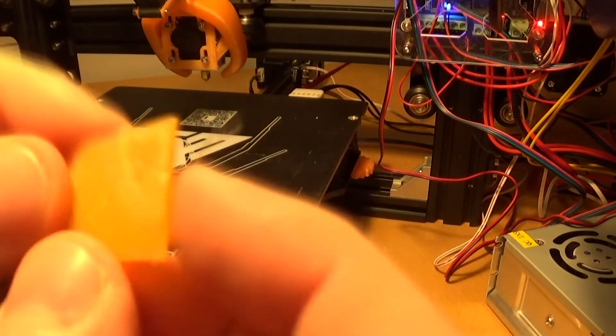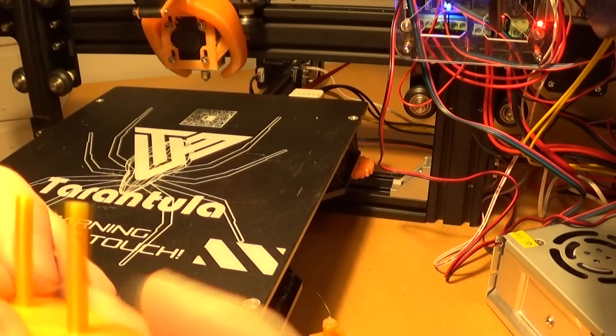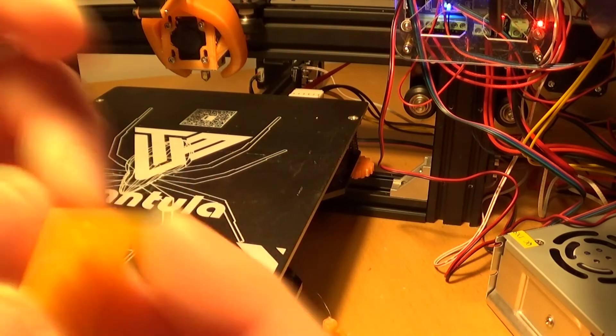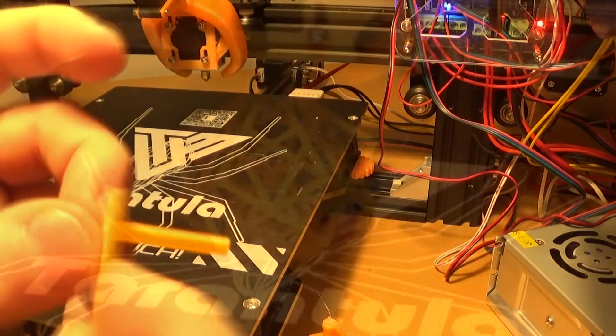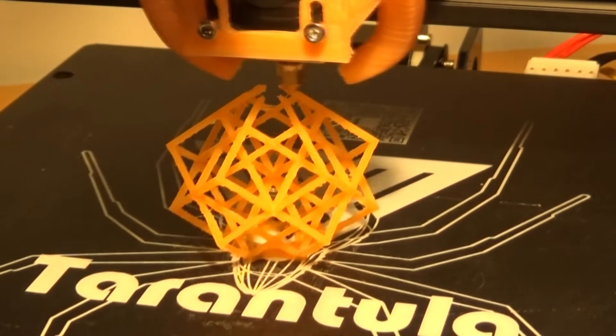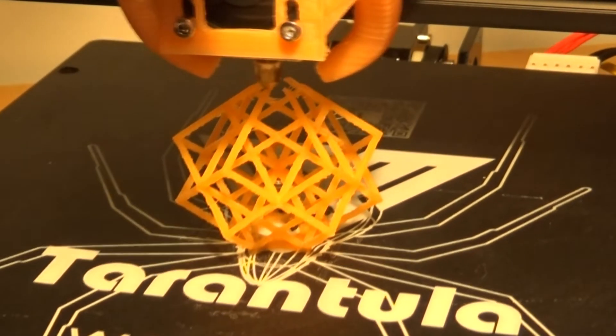After that I did a lattice torture test and the results were quite nice — as you can see, it's looking lovely with only one small piece of stringing. There's a minor issue on the base because the bed was too close to the nozzle, smooshing out the first layer, but aside from that it's working well. I also scaled it down to test the printer's limits with tiny details and it handled that fine.